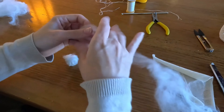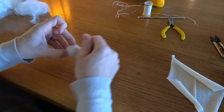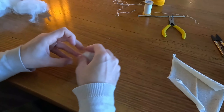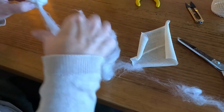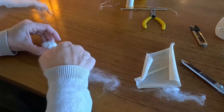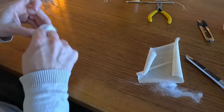I keep wrapping until my ball measures about 10 centimetres around or four inches. I'm still stretching that wool out to create smaller thinner strands to wrap around my ball. That helps keeping the ball tight and firm.